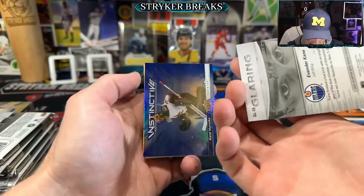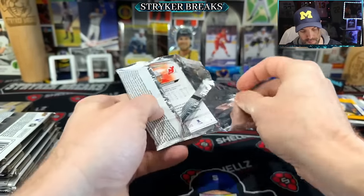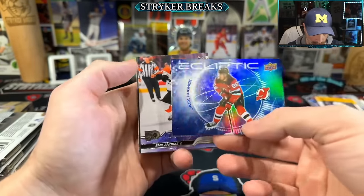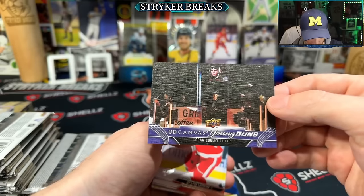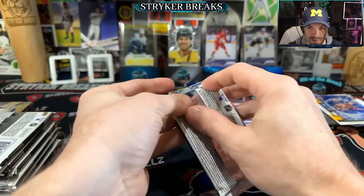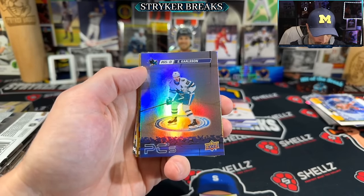They're glaring. Logan Cooley canvas Young Guns. We've got Larkin. Carlson.